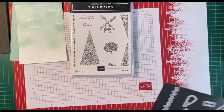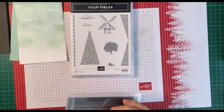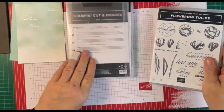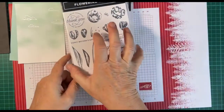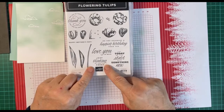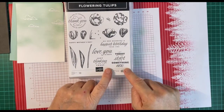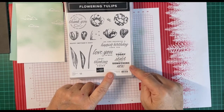So that's the first bundle. But wait, there's more — the suite actually comes with two bundles. You'll notice on this one there's no sentiment, so the sentiments are on the second one. You've got Mother's Day, birthdays, 'just thinking of you today' — which is the sentiment I'm going to use today — and 'let today be the start of something new,' which I used on the card I did yesterday.